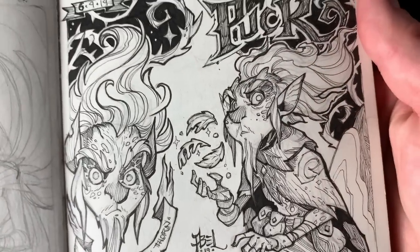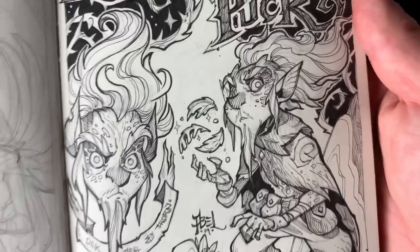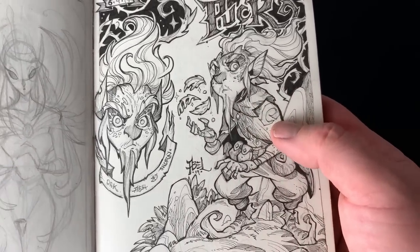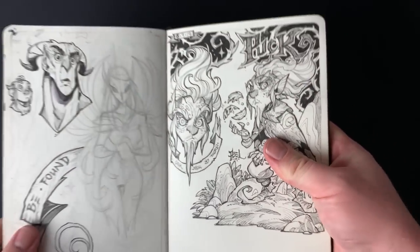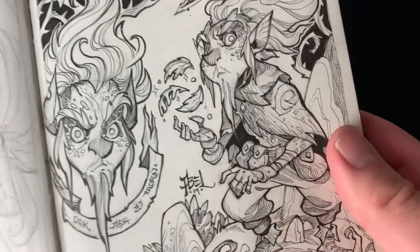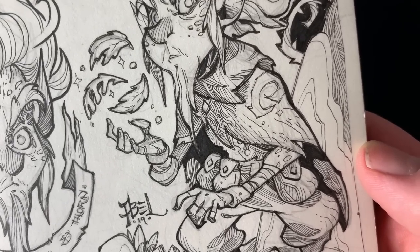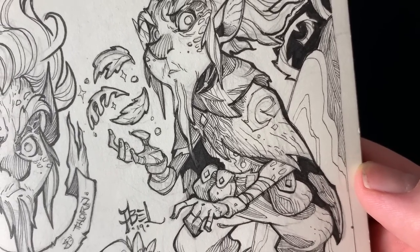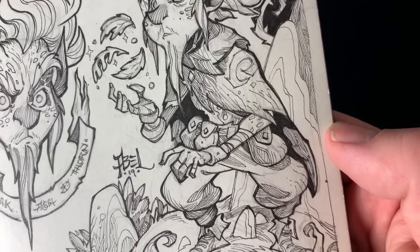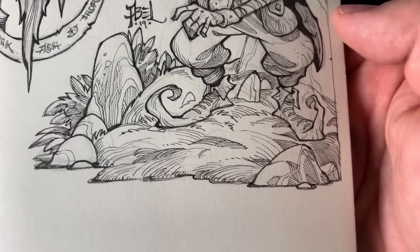I think working in this type of sketchbook has really changed my style — to explain the origin of that I'd have to go back to a previous sketchbook. But I just really love doing lines, really intricate detailed lines. There are so many artists out there way better at it than me, but it's something I enjoy and something I hope to get better at in the future.